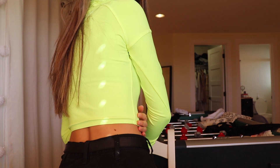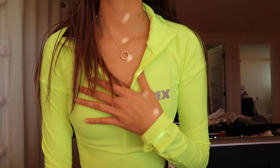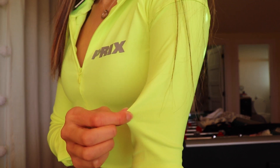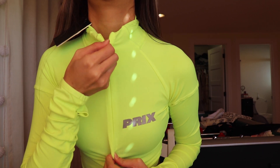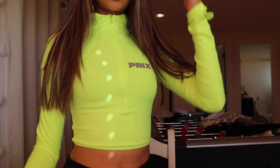It just looks like a cropped, just basic neon crop top. It runs really snug on me — you can just tell it's not super super tight, but it looks really fitted, you know what I mean? This is what it looks like when it's zipped up, and that's about it.